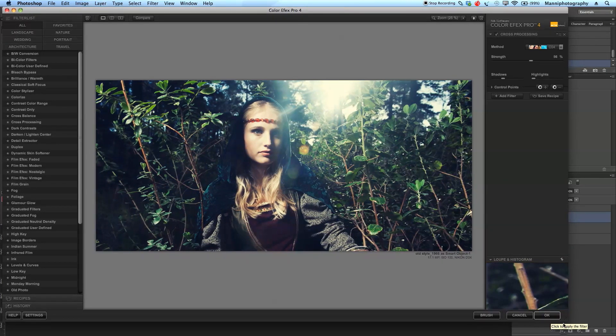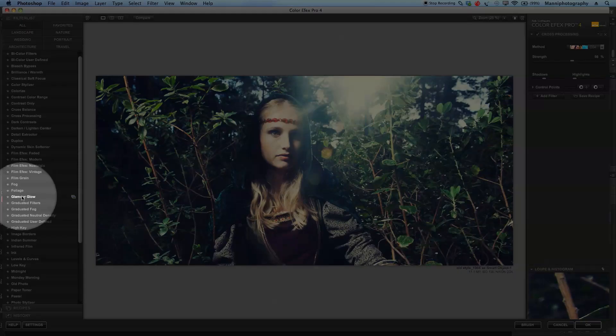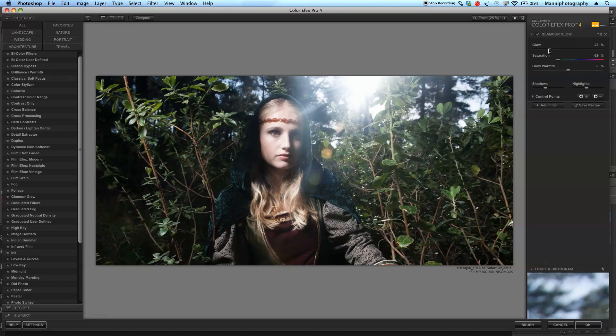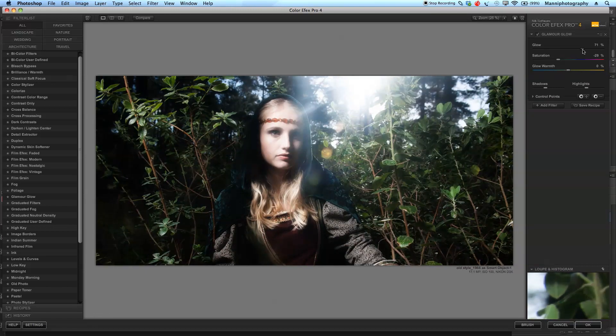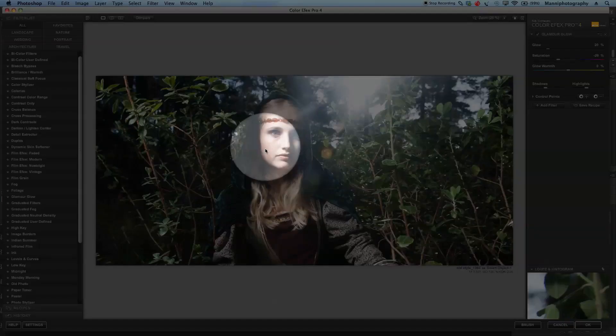Making the plugin a bit bigger so we can see more of what's happening. In this plugin I want to go to Glamour Glow on the left-hand side — I just want to soften her skin with Glamour Glow. Let's play with the Glow slider: all the way to the left doesn't look too nice, all the way to the right gets way too soft and bright. Somewhere in the middle, around 20 percent. I'm just looking at the skin — I'll mask this out later and apply it only to her face.